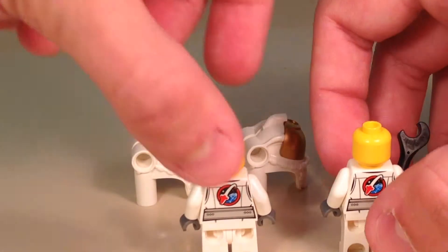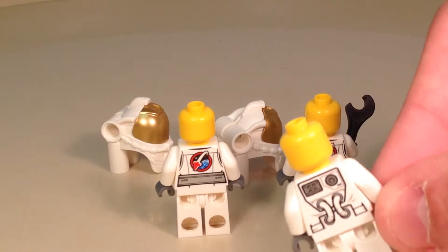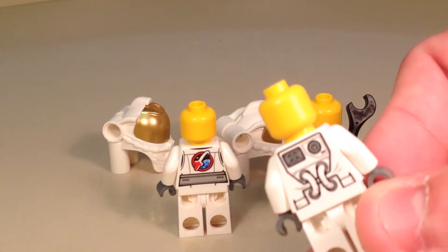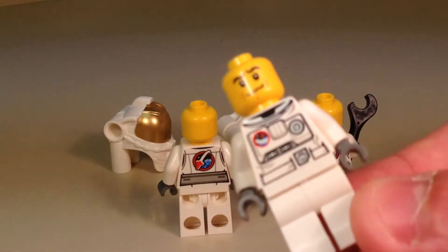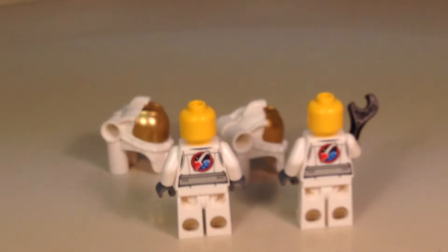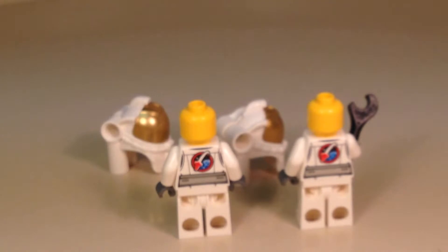If you want to compare these to the last LEGO City space minifigures we've had, here is the last one from the back printing where it doesn't show the logo — it shows more like the tanks involved. His logo is on the front, and it is a different logo entirely. You can see a bit of difference there. The helmet for them is pretty much the same, which is good because it's a nice mold.